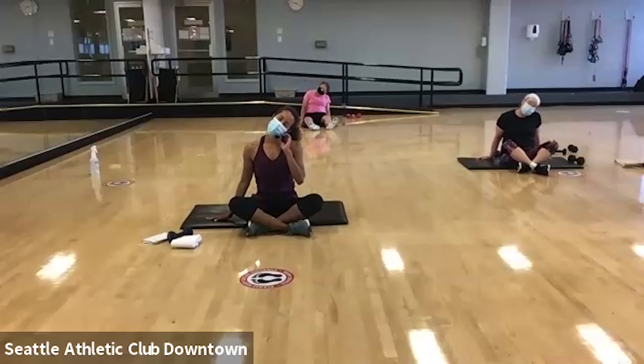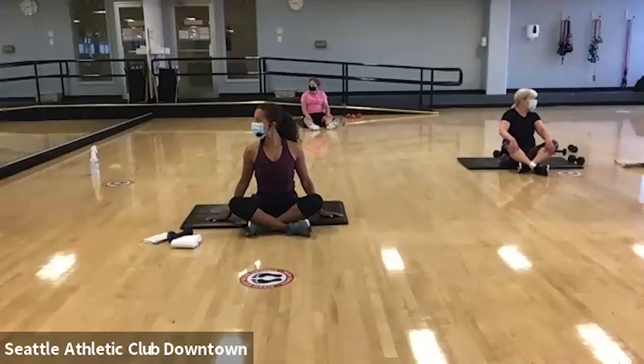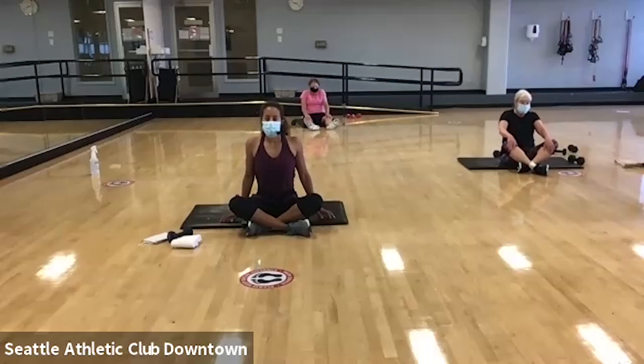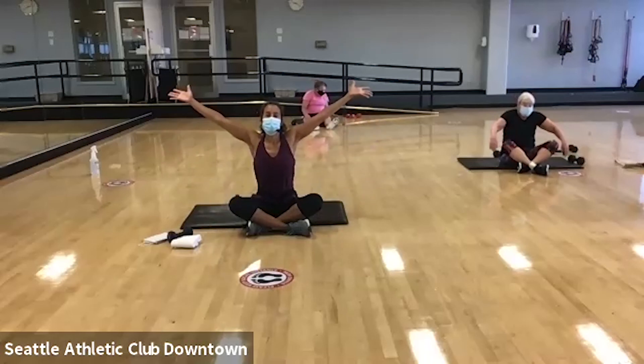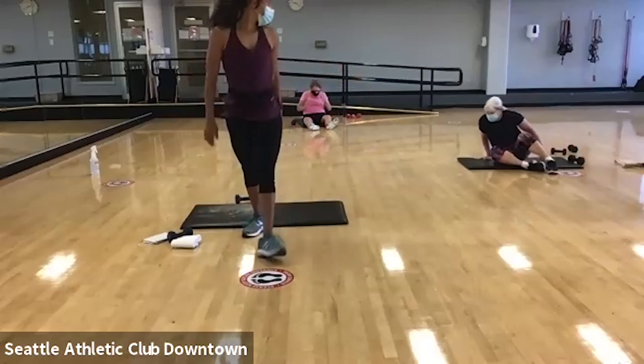Again, inhale and exhale. Bring it to center and let's just practice our rotation — I want you to turn and look over your shoulder as far as you can and pull. And release. We'll go to the other side. Bring it back to center. Give me a couple shoulder rolls and we're done. All right you guys, thank you so much for coming.